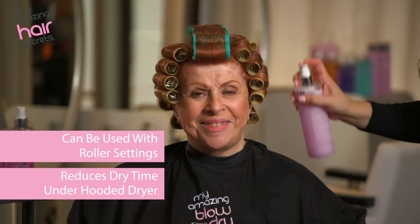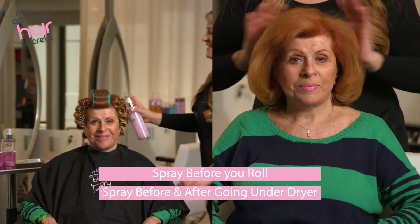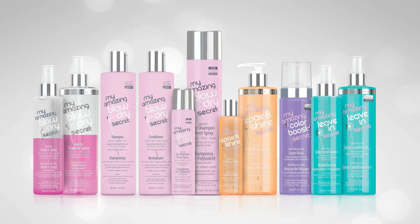In that case, spray before you roll and also before your client goes under the dryer. My Amazing Hair Secrets — expect amazing.